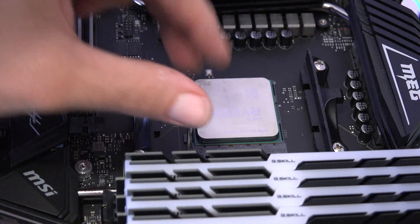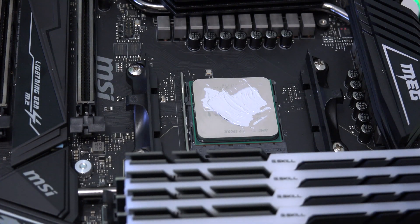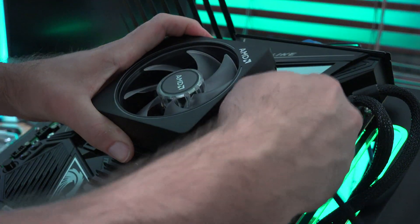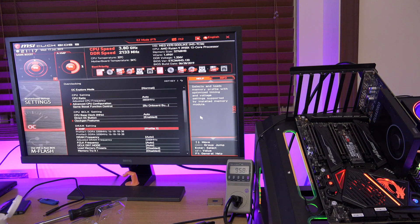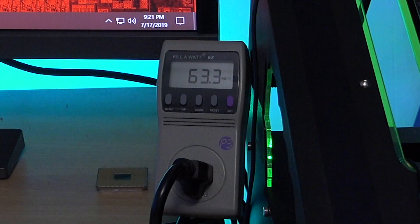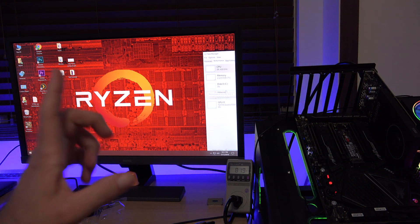Sliding the 3900x right in there and locking it in place — reduce, reuse, recycle, saving the planet. Hooking the cooler back on, laying it in, and tightening it up. Once idling, it seems to jump between 64-65 watts, sometimes up to 70 or 90 for random tasks, but it does seem to idle at about the same amount as the 3700x, with zero percent CPU usage shown.